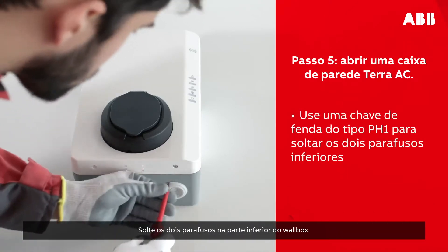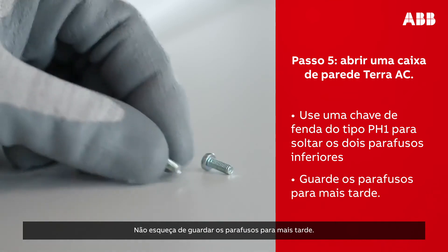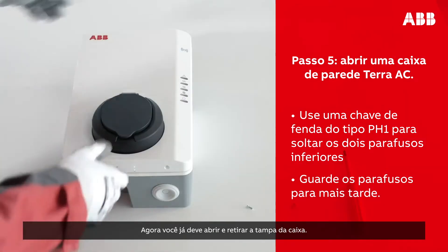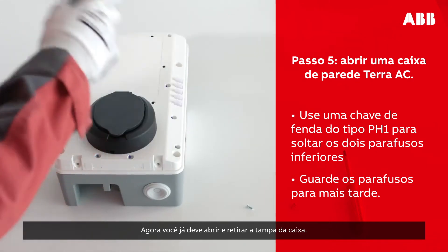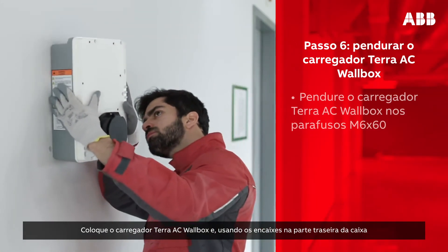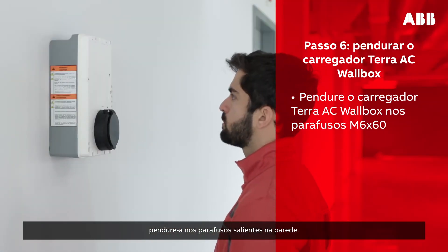Open the wall box by unscrewing the two screws at the bottom of the wall box. Make sure to keep the screws for later. You should now be able to open and remove the cover. Take the Terra AC wall box and, using the notches on the back of the box, hang it on the protruding screws on the wall.